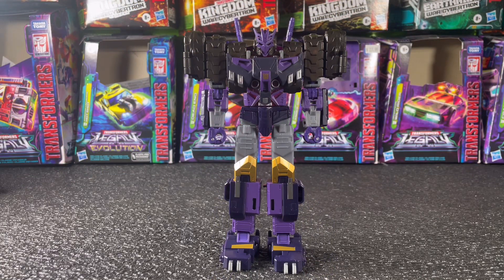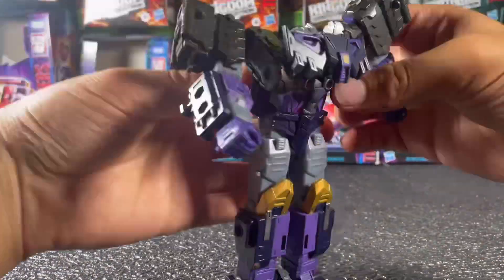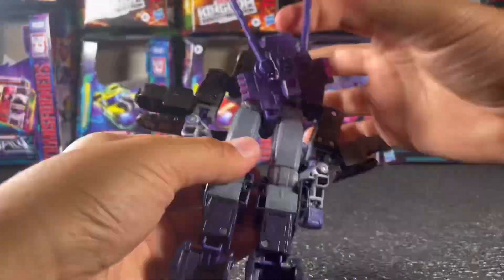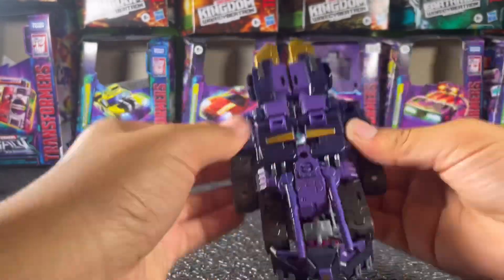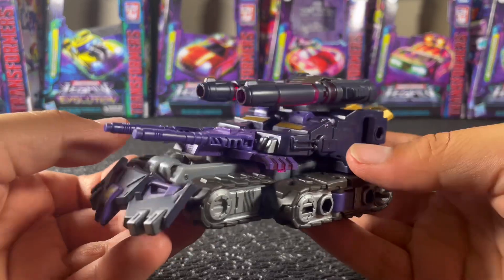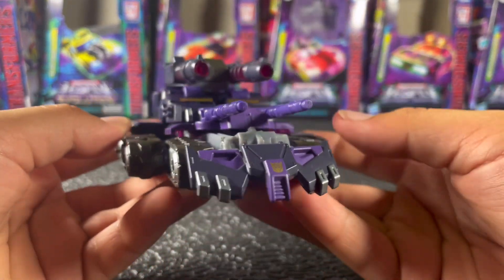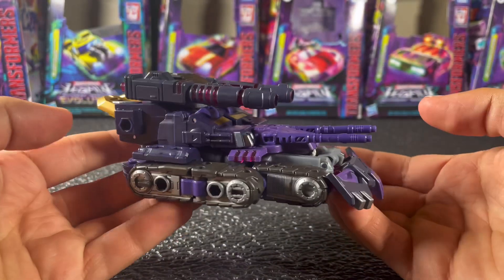That's pretty much it for Tarn's robot mode. His alt mode is of course a tank, as you can probably tell by the treads on his shoulders. To transform him you basically just move his shoulders around a little bit, pop the chest out, and fold his legs — that's literally it. A pretty simple transformation, and the end result is quite nice. I didn't expect this figure to achieve a flat, smooth tank mode, but they sure did.